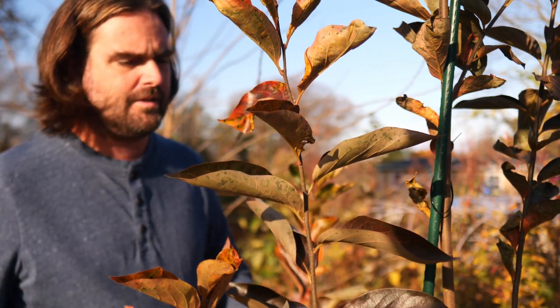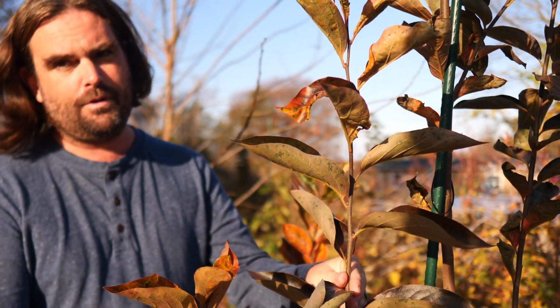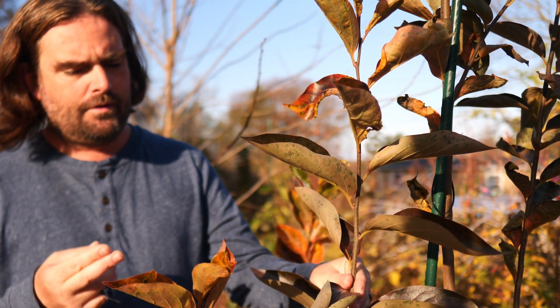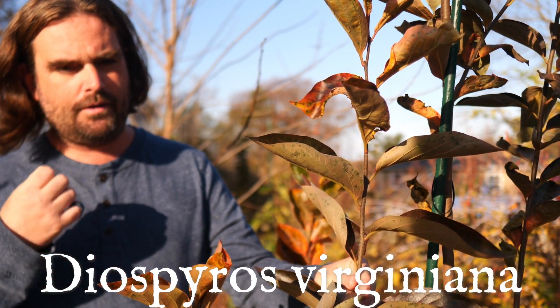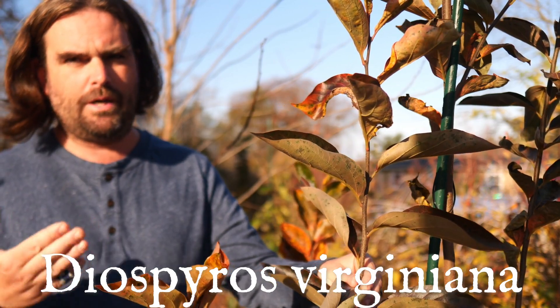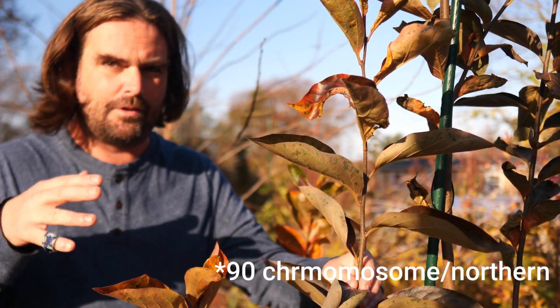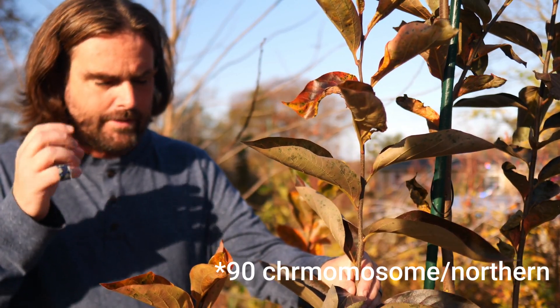We have two species that contribute to these hybrids. The first being Diospyros virginiana, the American persimmon. That's a temperate species, with a deep dormancy to about negative 20 degrees or so, presuming you have northern 90-chromosome material. That's another topic.